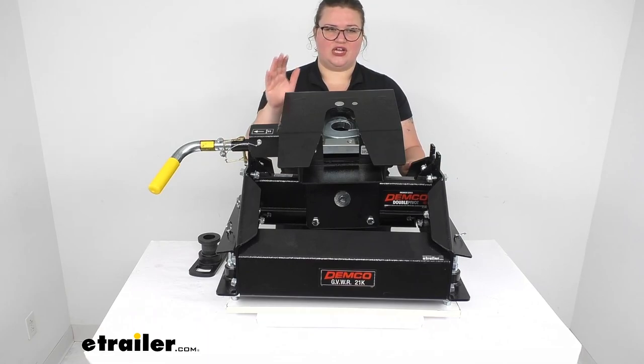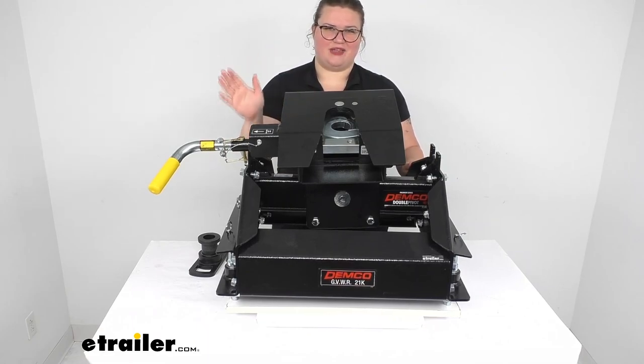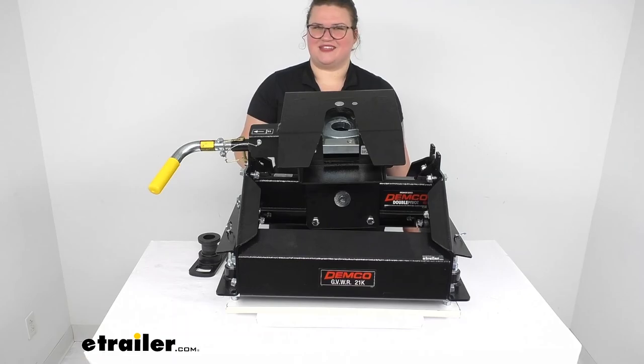That's pretty much all there is to it for our look at the Demco Hijacker. Again, I'm Ellen here at eTrailer.com. I hope this video has been helpful — thanks for watching.